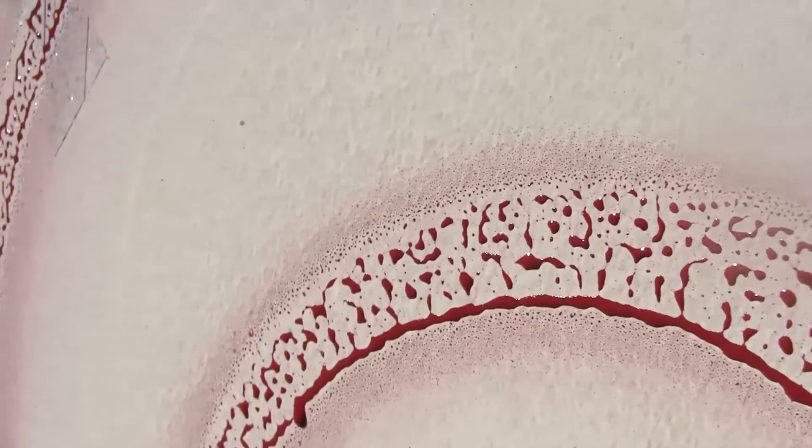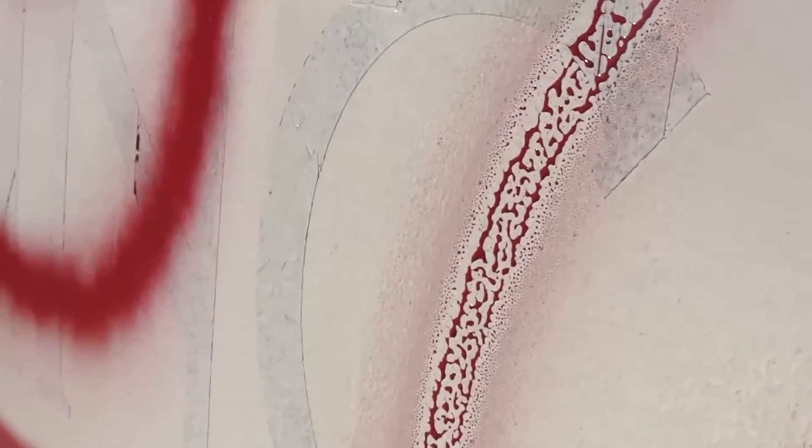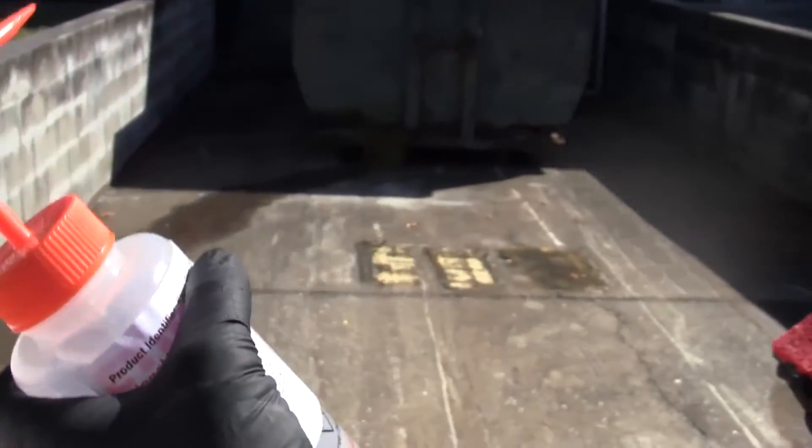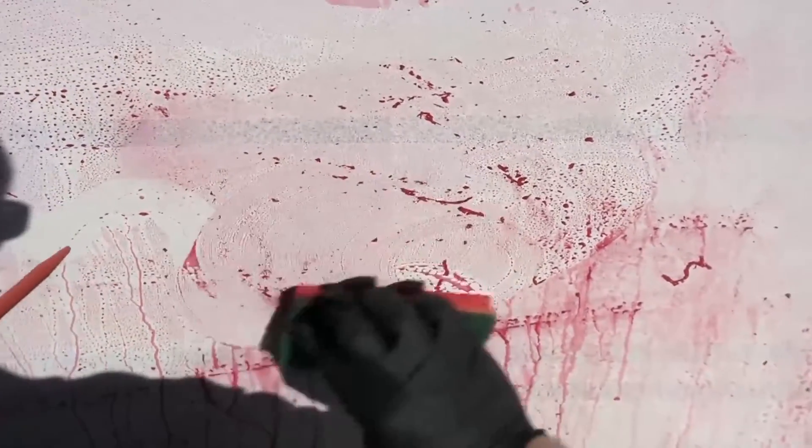The spray paint was allowed to dry overnight. Using xylene, a household sponge and a shop rag, the paint was easily removed.